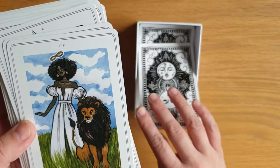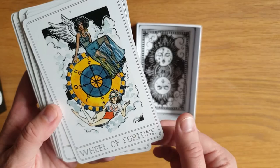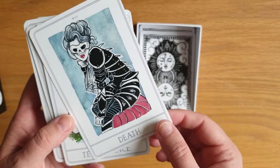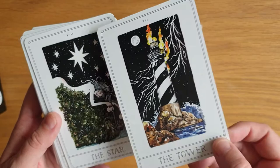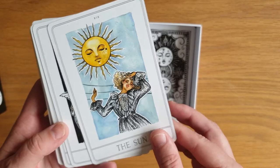Very like the Empress with the intuitive between the realms. Strength. Hermit. The Wheel of Fortune. Justice. The Hanged Woman. Death. Temperance. The Devil. The Tower. The Star. The Moon. The Sun. Judgment — I love that there's a dove on that. The World.